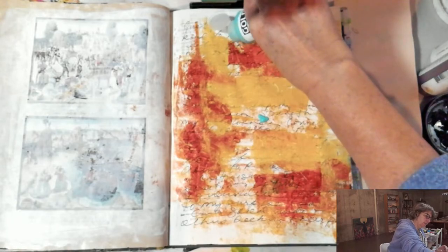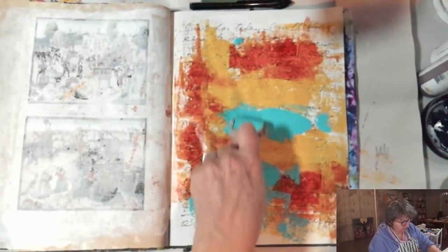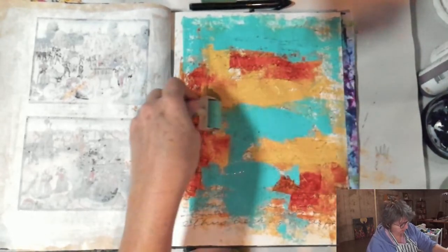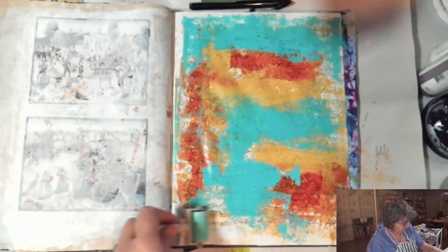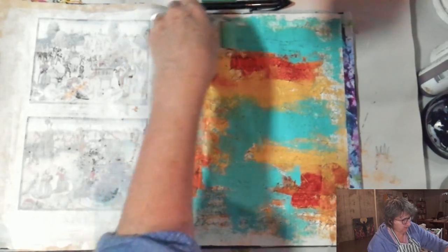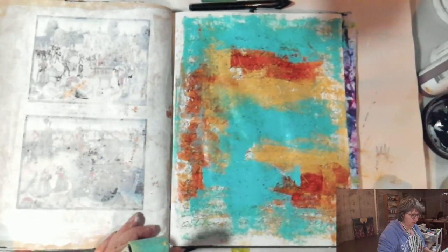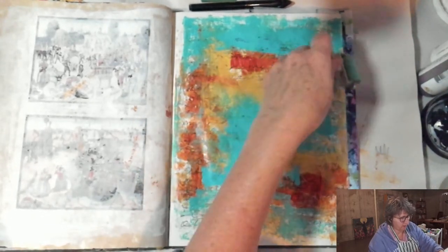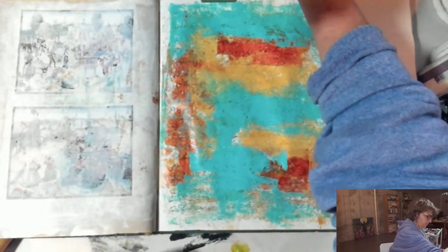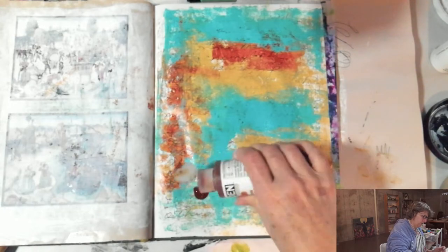I'm coming in with some of this golden teal. You don't need special brands of paints to do any of this — there's just a couple of Golden colors that I really love and buy over and over again. But mostly I love a little more heavy body acrylic. I love either Amsterdam or Liquitex. So I'm just getting some color down on this page, liking already where it's going. I want a little more of this nickel as a gold — such a fun color.